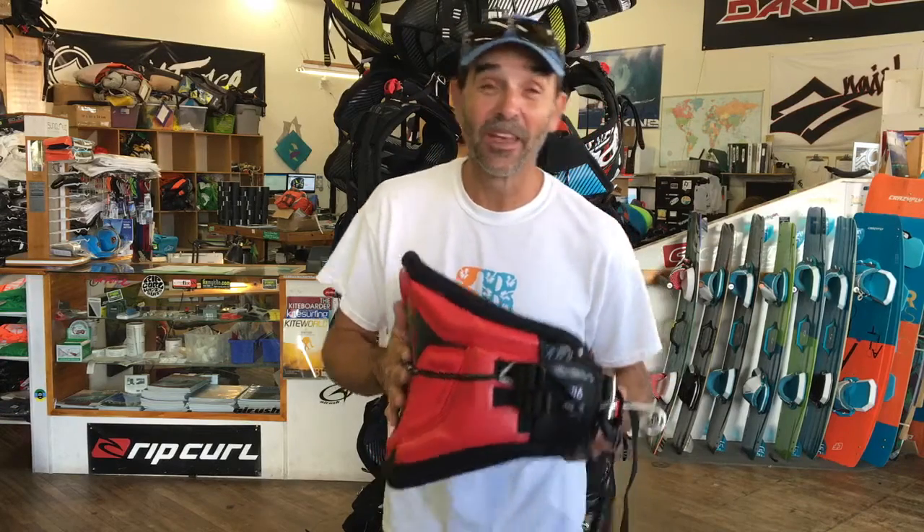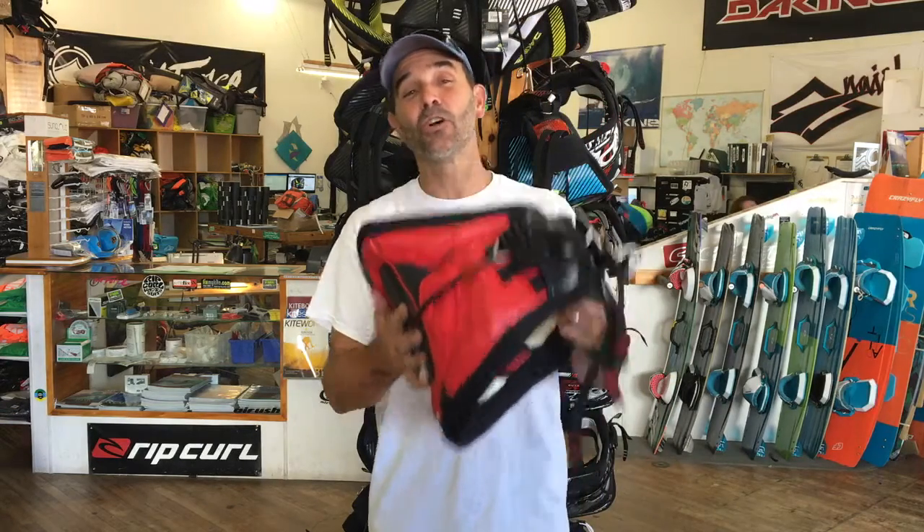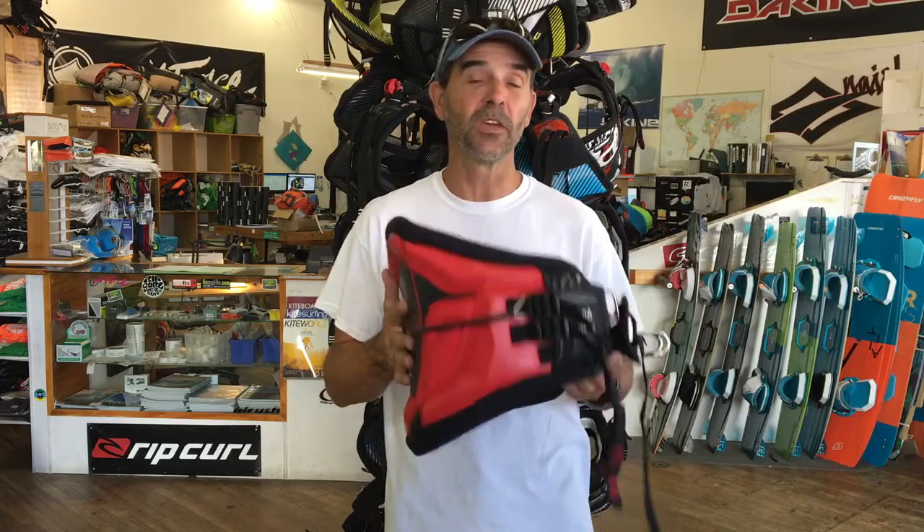Jeff Howard here at kiteboarding.com. We get so stoked when the show out there in Florida gets over because DeKine starts to send us a ton of their new stuff — they love it when we get these reviews done.